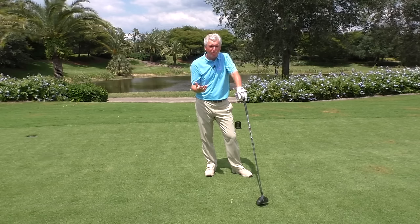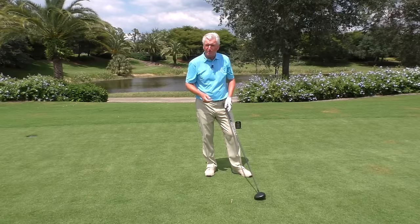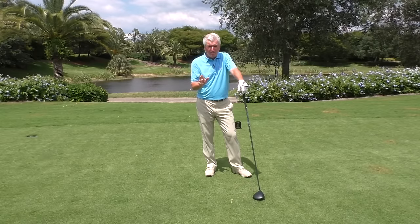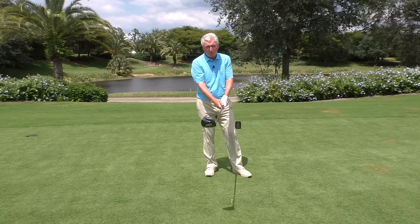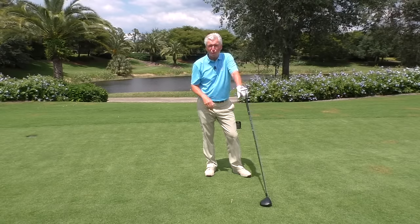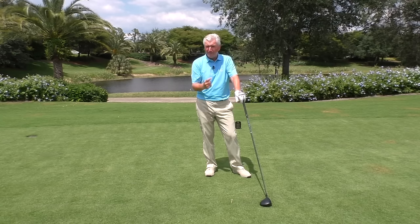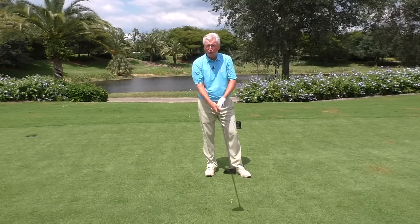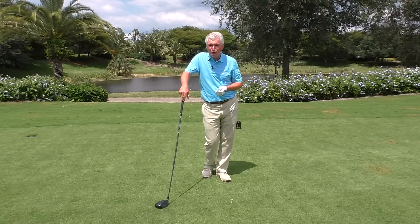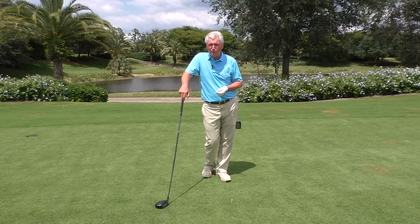Talking about driver grips, what are the two things you really have to be able to do? Number one, you gotta be able to create club head speed. We're gonna show you something close up in a minute that will allow you mobility in the wrist. Certainly the wrists aren't the only source of club head speed, but if your wrists are tight and not mobile and you can't create some whip-like motion, you gotta be extraordinarily strong to create a lot of club head speed — it's a major component of speed. Number two is the ability to square the club face. Nothing's gonna rob you of distance more off the tee than leaving the face open and slicing it to the right, which is what so many golfers do.